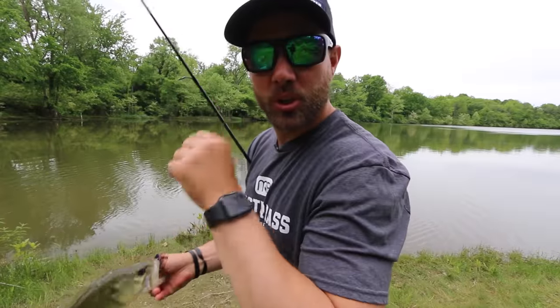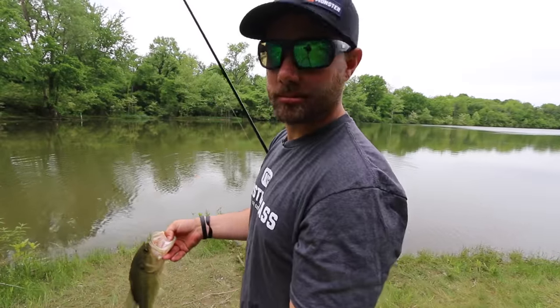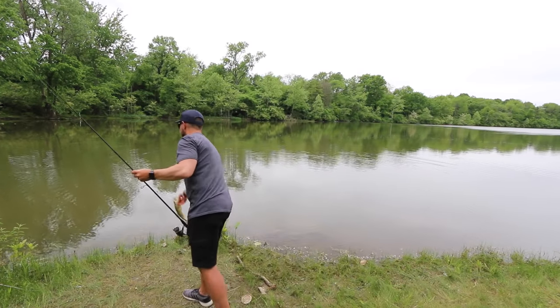I saw two little boulders right over there, pitched right between them, and she was on it — shallow fish. A drop shot truly is one of the best tools that we have as anglers to go out and catch bass, and the reason it's such a good tool is that you can fish it in very shallow water.